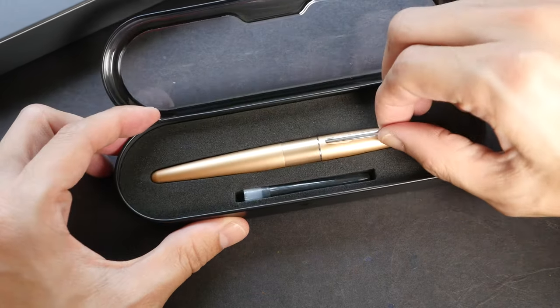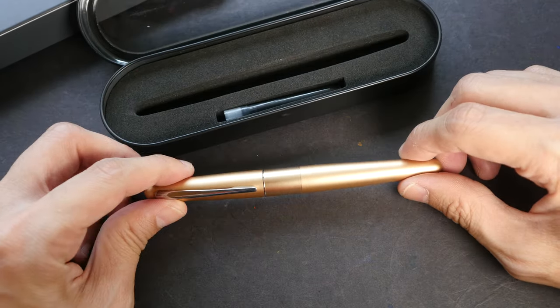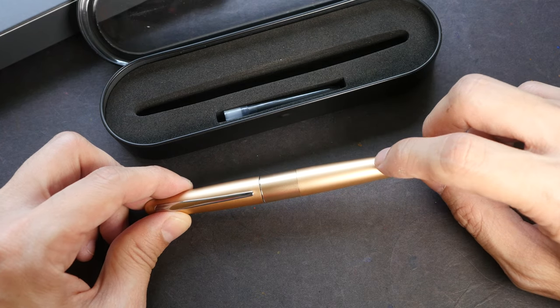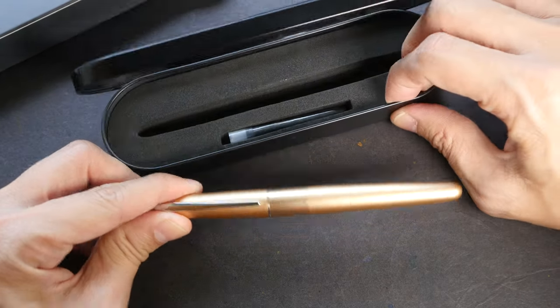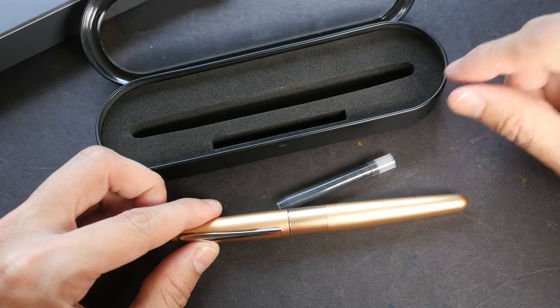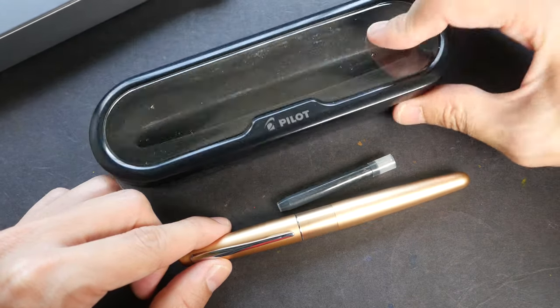So this is the pen itself. I bought the one with a medium nib and gold colored body. There are three different colors: gold, silver, and black. Other than the pen, it comes with one ink cartridge. This is a nice box but it feels a bit cheap.